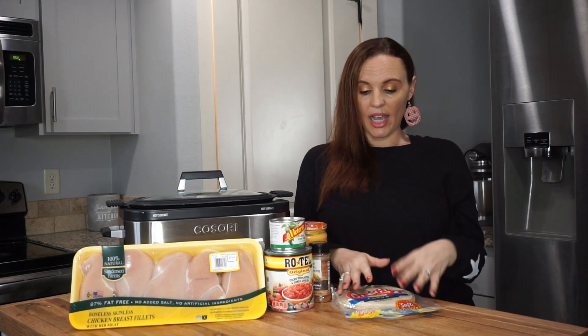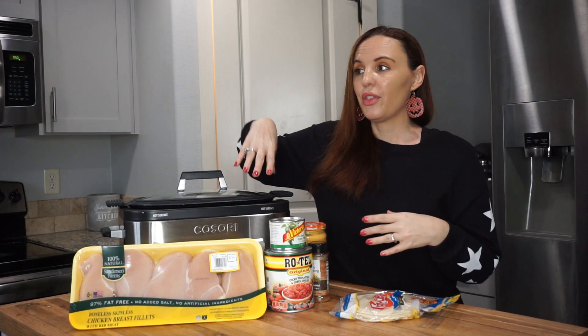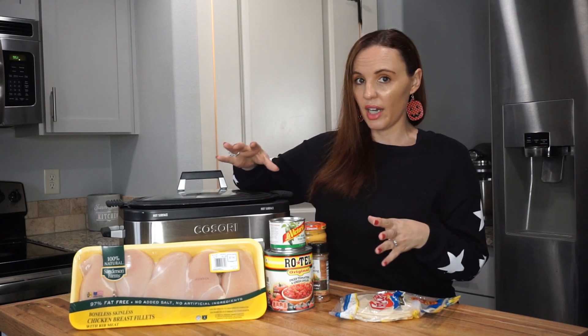What I like to do is just put all this in and it'll be shredded chicken queso — it is so good. How I stretch this recipe is one night we'll have mini tacos, then maybe the next night we'll have quesadillas. You can also put this on rice and do a taco bowl, you can do taco salads, put it on a hoagie roll or a ciabatta bun and do sandwiches.